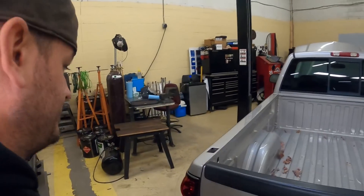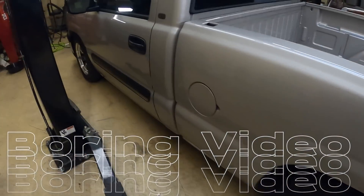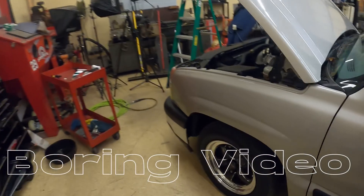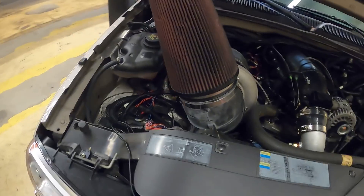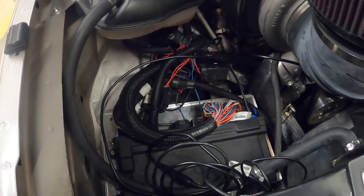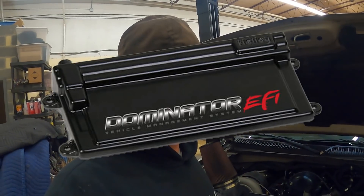Today we're gonna get started tuning this Chevy truck — this thing is in awesome shape. It's got a bunch of really nice parts on it, it's turbocharged. Took me a couple of minutes to find the ECU. Working with a Holley Dominator here. I'm just gonna say like it is: this thing runs absolutely horrible.